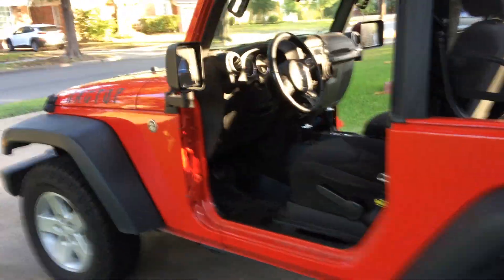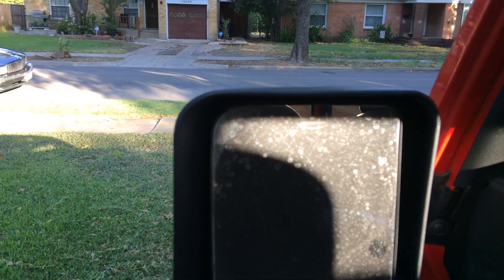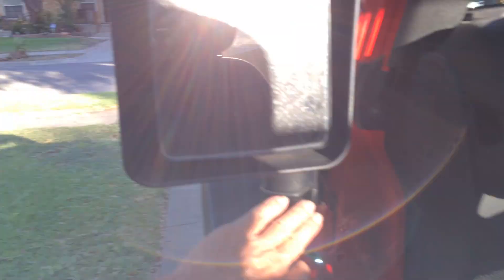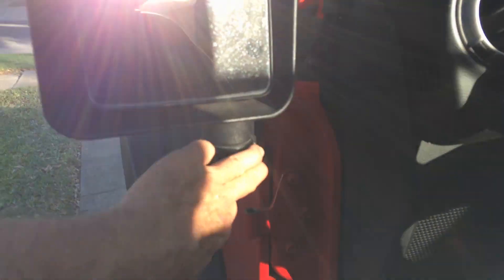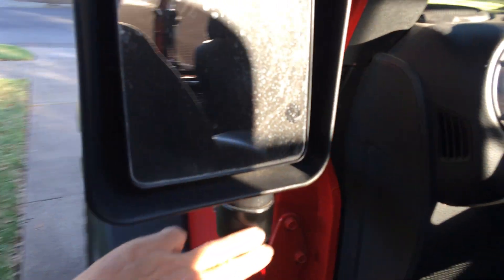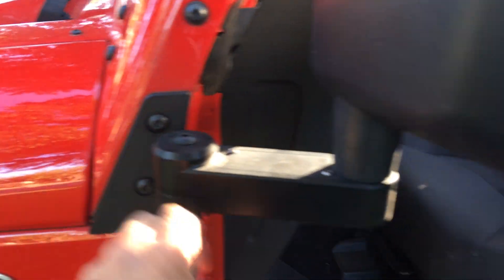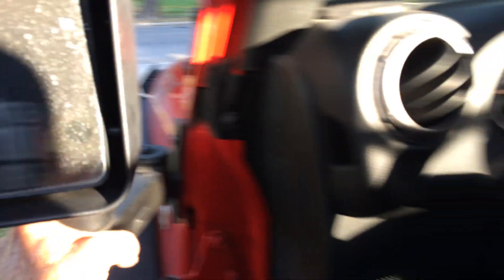Third one, and the one I'm really impressed with, are these mirrors by Quadratec. When your door's on, they swing out with the door to stay looking like they're stock. They mount to your pillar frame instead of to the door, so when you take your doors off, they're still there. I love both sides. They're holding out five years in, still looking great.